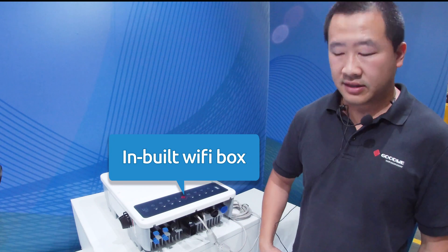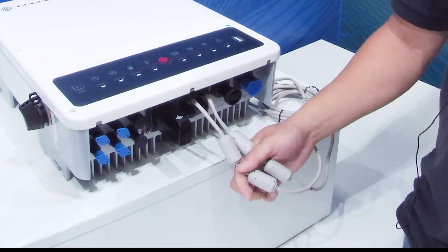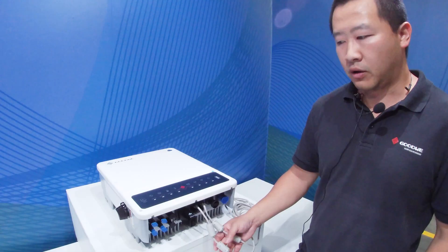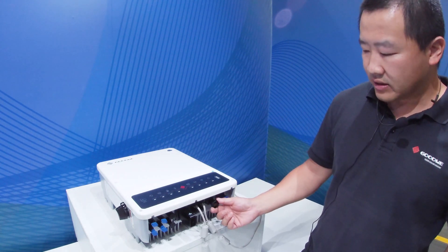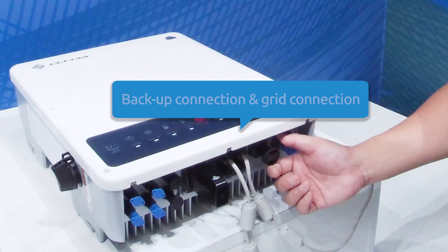Wi-Fi is included as standard. As always, two pairs of communication cables are provided — one to the inverter, one to the meter, and one to the battery. This unit also has a built-in backup function, so there are two terminals: one for the backup connection and the other for the grid connection.